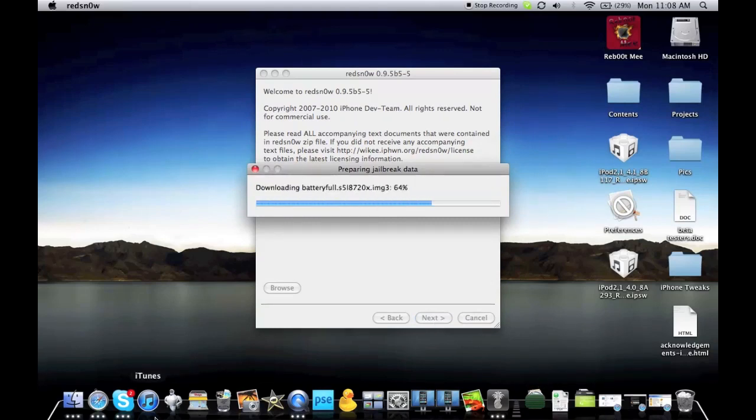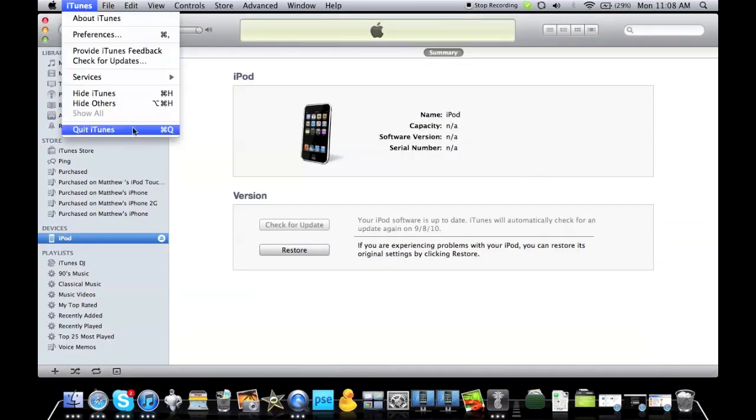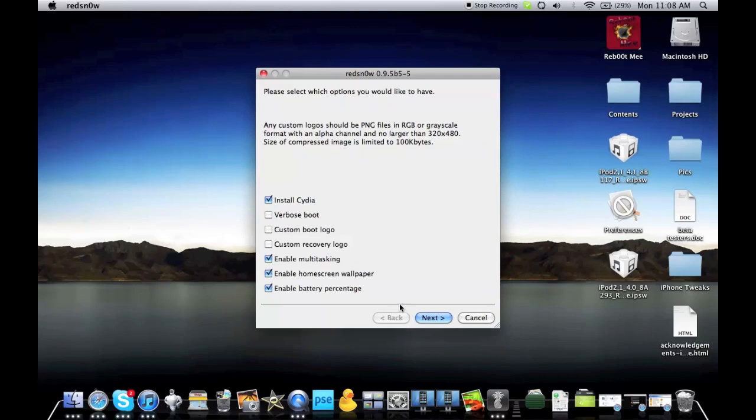I just noticed my iPod Touch has come back on screen saying that it is in recovery mode. iTunes got cancelled. We don't care because we're going to kick it into DFU mode. I'm going to install Cydia even though people have told me it doesn't always work. Watch this whole video before you actually finish doing this.